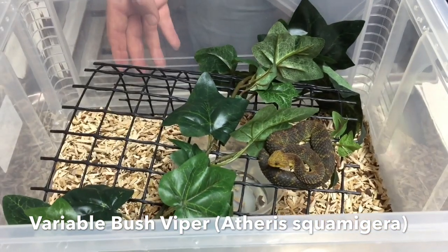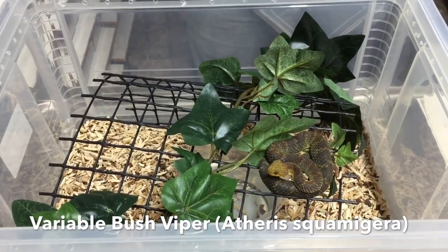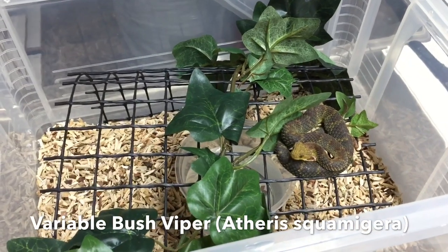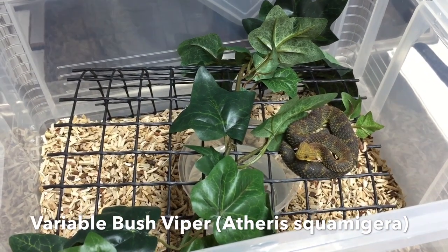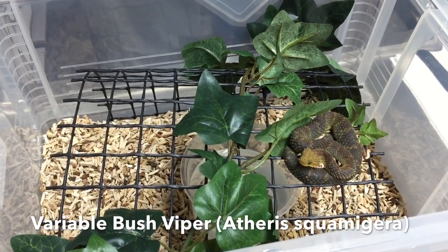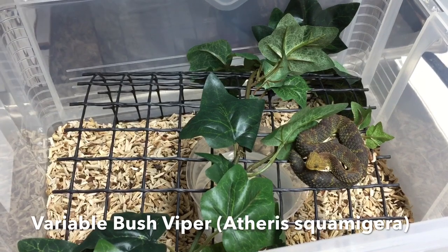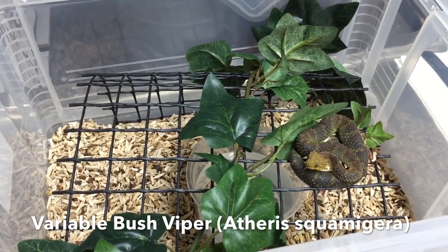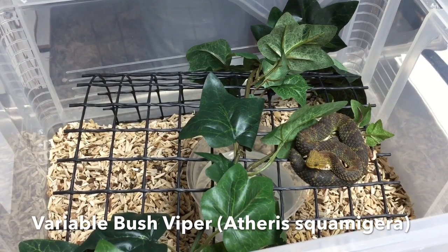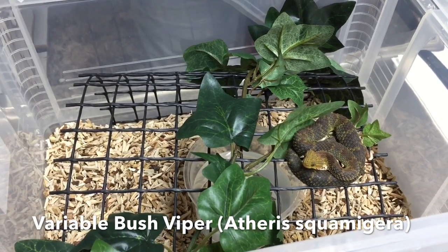Here you can see how we keep them. We use a substrate we call our premium wood chips — they don't like it too wet, they like it a bit drier. We have a hot spot of about 30 degrees Celsius and a water bowl. We use a black plastic grid folded inside the enclosure; as these are arboreal they sit on that grid. We add a bit of fake vegetation for a sense of security — simple, easy to clean and hygienic.